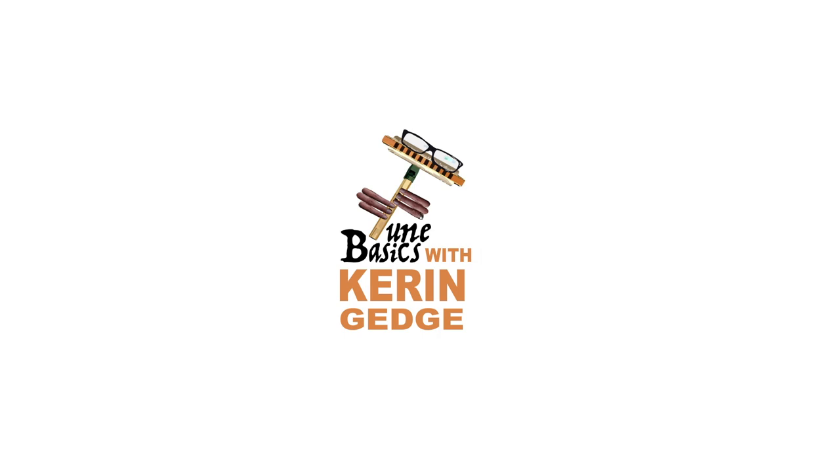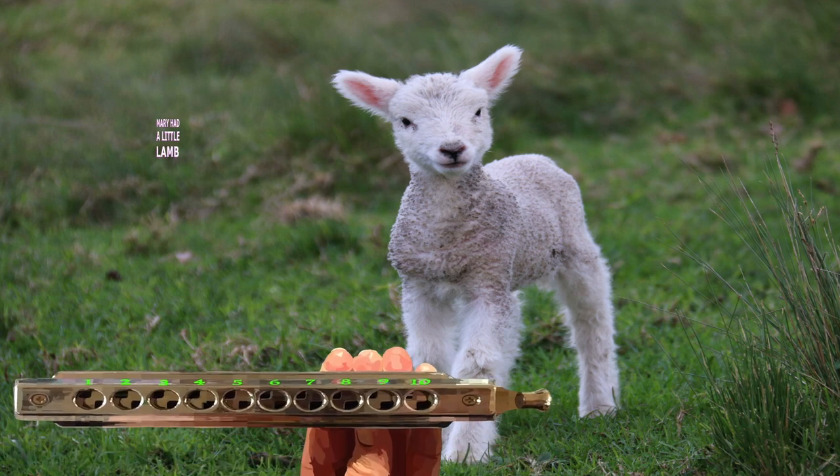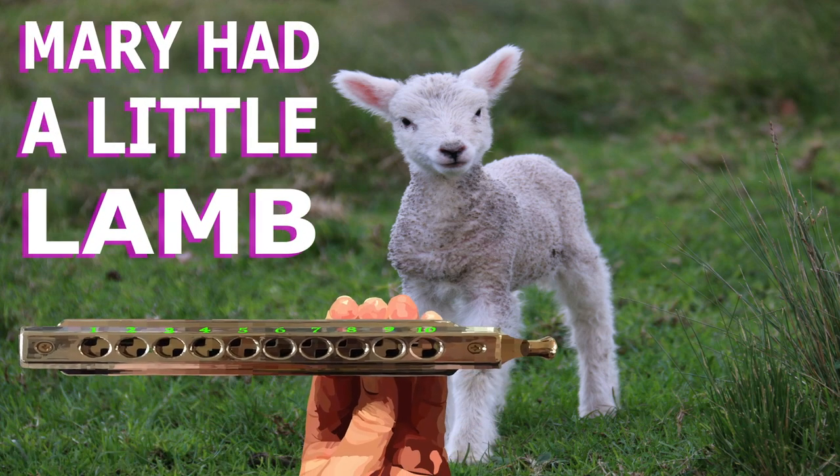Hi guys, welcome to Tune Basics, the series that teaches you how to play the basics. Today we'll be taking a look at how to play Mary Had a Little Lamb on a chromatic harmonica.